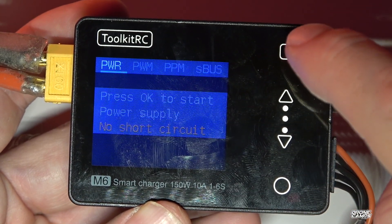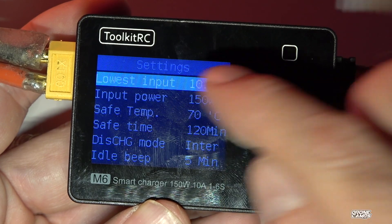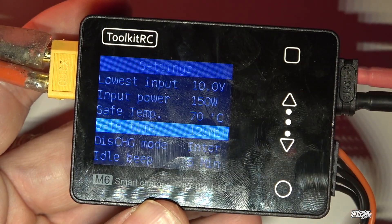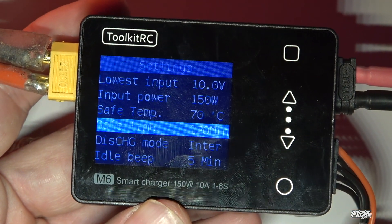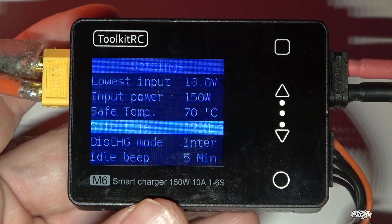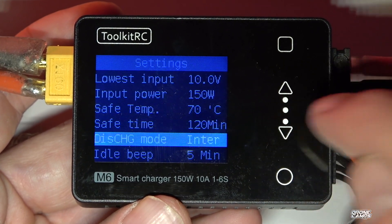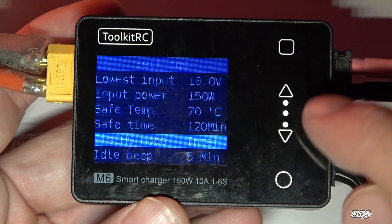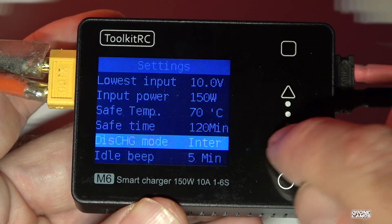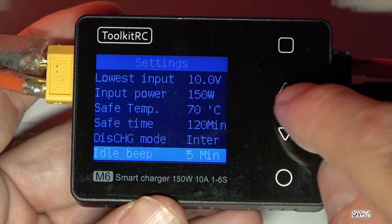Going to output shows your output channels and power there. The last menu is settings. In settings you can see the lowest input at 10 volts, power input 150 watts, safe temperature, and safe time at 120 minutes — so if your battery is on a really slow charge and taking a long time, it'll stop automatically. That's handy if you forget it, though I always say never walk away from your battery charger. There's also a discharge mode and recycle option.